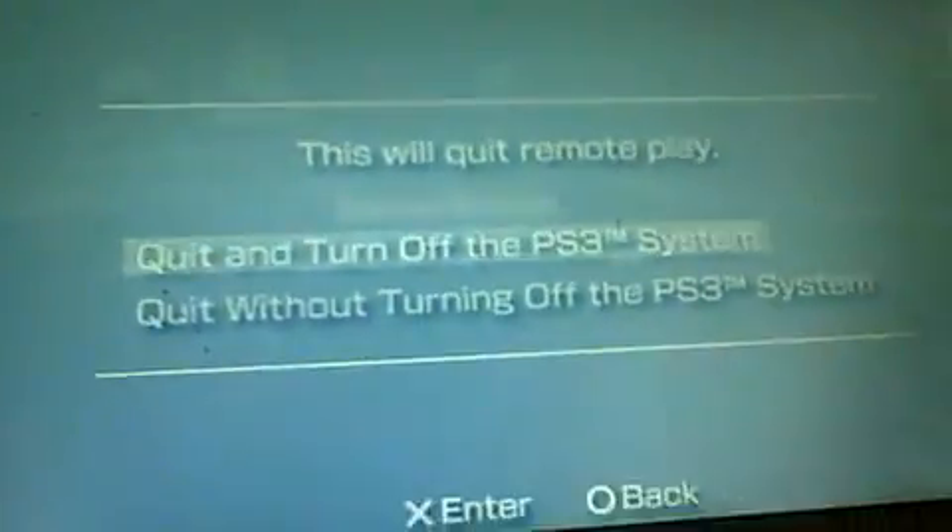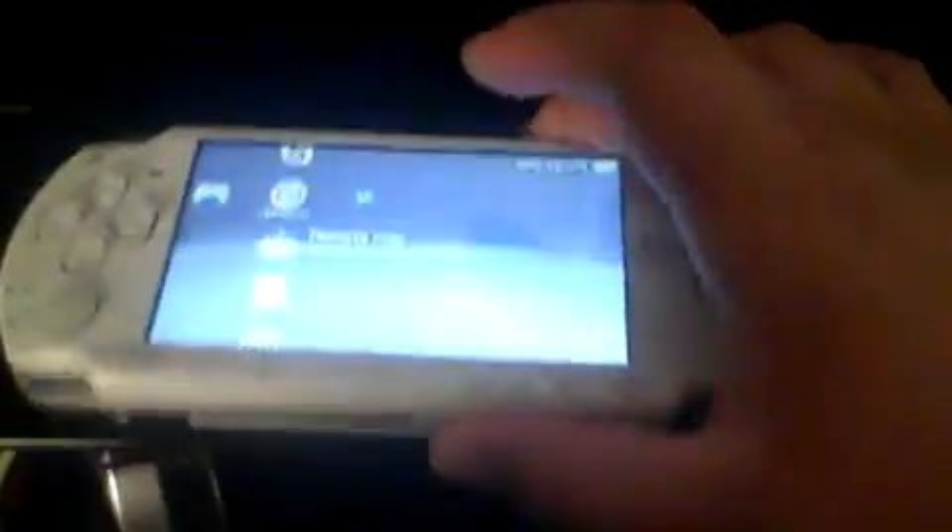To exit out, just press Home. You can look at the settings later, but just go to Quit Remote Play. You can choose whether to turn off your PS3 or not — I'll just turn it off. And as you see, it turned off and we're back. So that's how you use it. Thank you for watching — please like, comment, subscribe, and give this video a thumbs up if it helped. I'll see you guys in the next video.